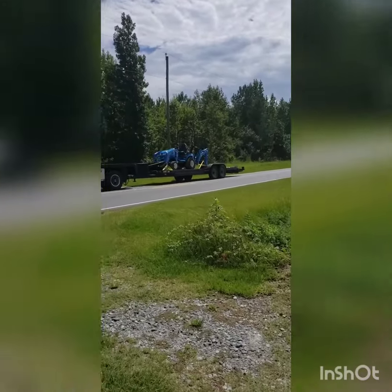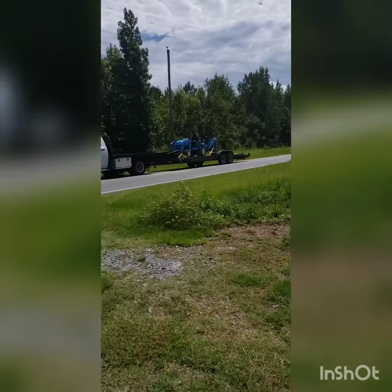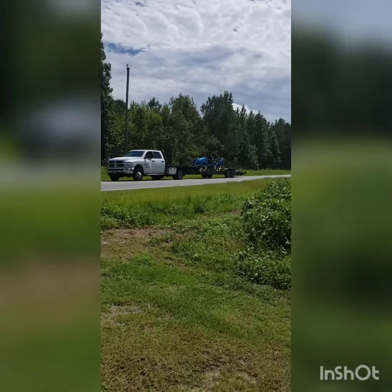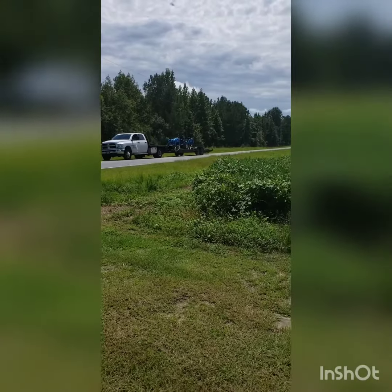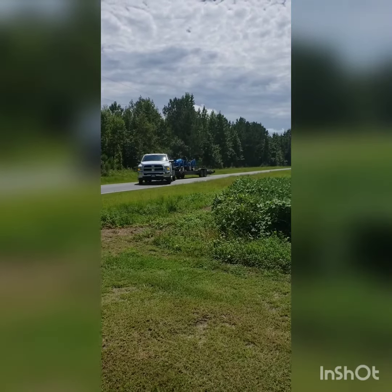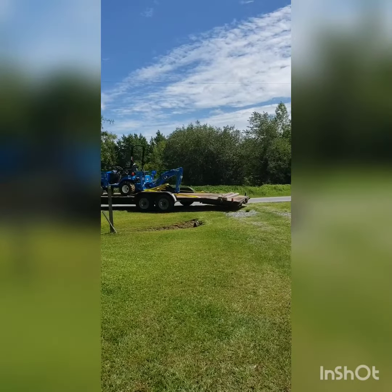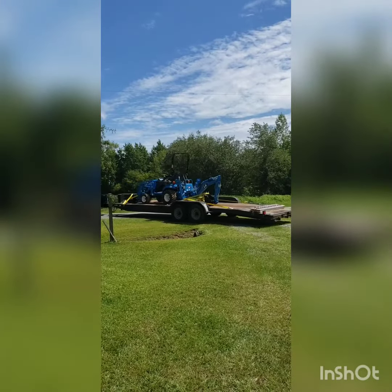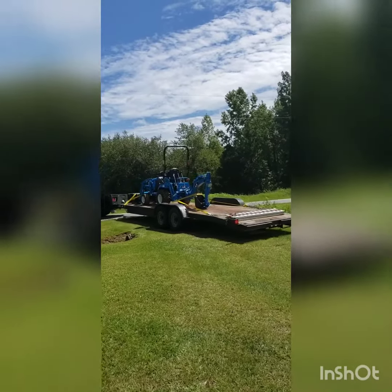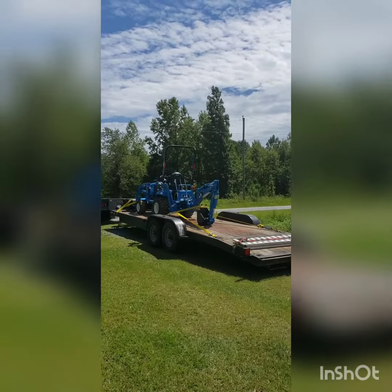If you like, you can just back it down in here. So this is my LS MT-125 loader backhoe, just arriving today. Once we learn how to use it, I think we'll have some fun with it. This is considered a subcompact tractor, 20 horsepower.